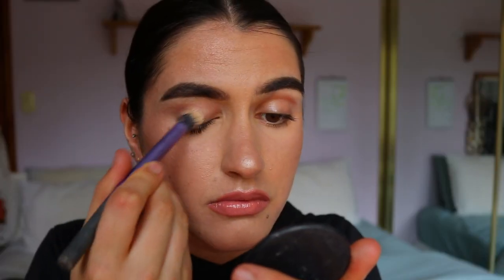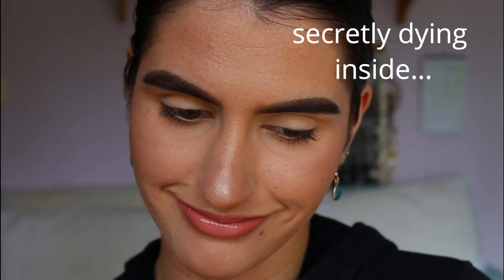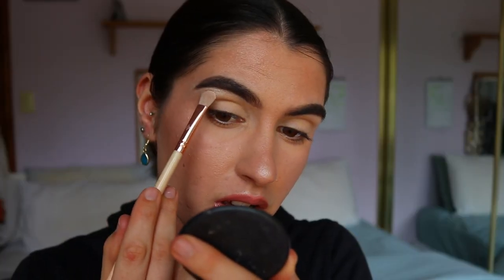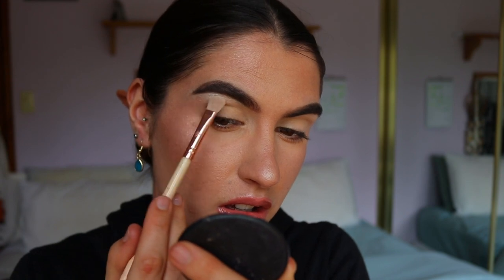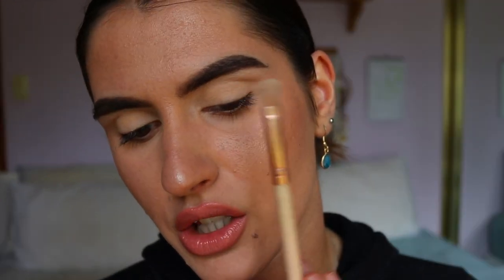First, I'm going to take my paint pot from MAC in the shade Soft Ochre and apply that all over my lid to create a nice neutralized base and really help those eyeshadows stand out. For the brow bone highlight, I'm going to take this highlight from my Folklore Superstar Highlighter Palette — a golden champagne-y shade — and place that on my brow bone. I didn't want white because a white highlight would be too stark, whereas this is softer and more golden. Plus, I think white would match an Elsa look more than Anna.